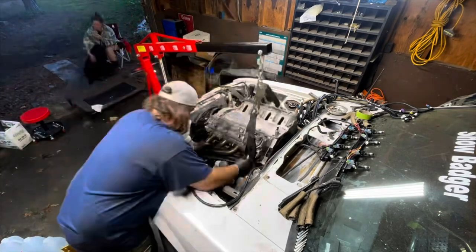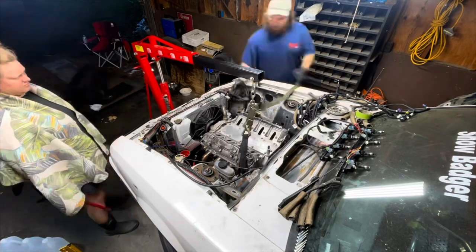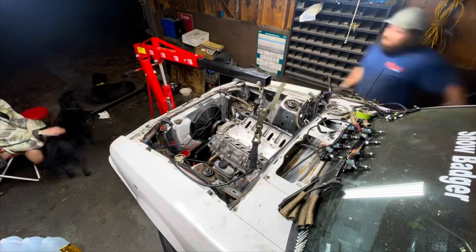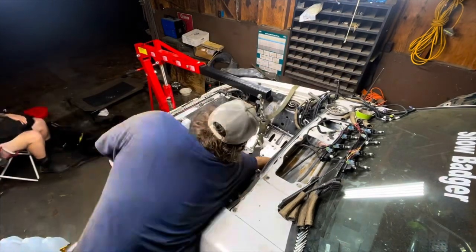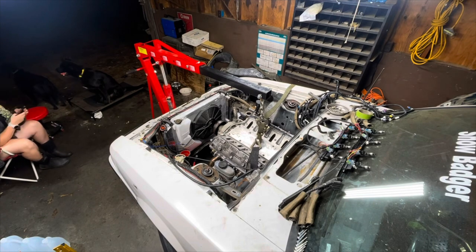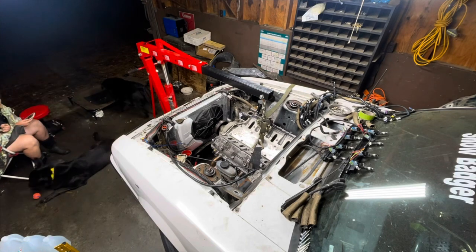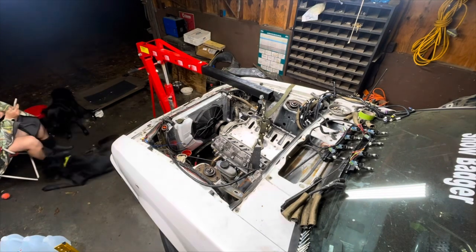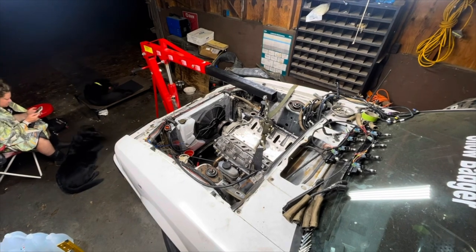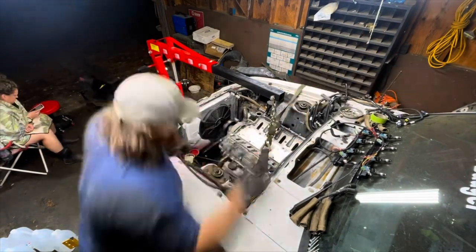I am extremely happy at this point because now I have the long block back in my garage ready to go in Snow Badger. But when I start bolting everything up and go to put the bolts through the flex plate into the converter, two out of the six spin - just my luck. I ended up stopping and will continue on the next video to hopefully start everything up. Stay tuned, subscribe to the channel - see you guys on the next one.